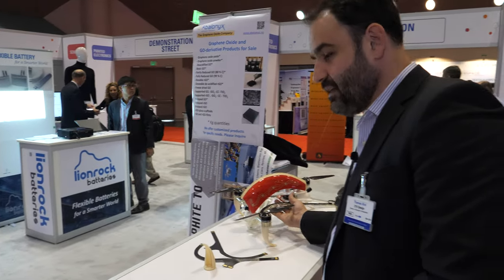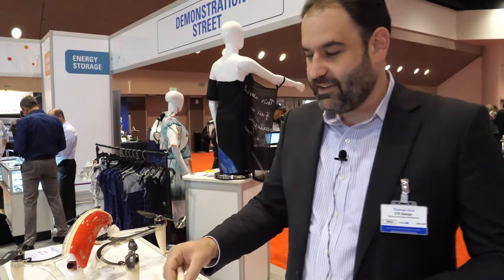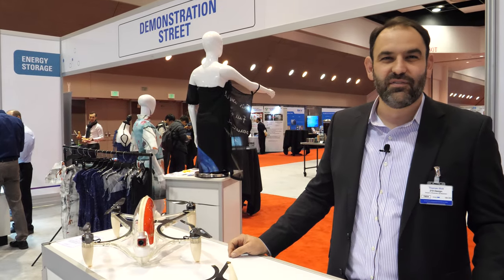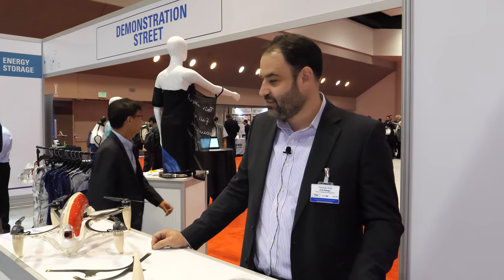You could literally print out the drones. You can print a lot of the parts — these are 3D printed feet and they're very durable. You could print the frame too. This frame is injection molded, so it's more of a high-volume process, but at lower volumes it would make sense to 3D print it.